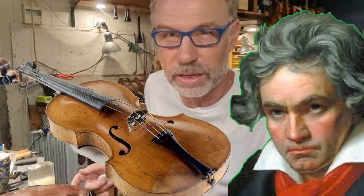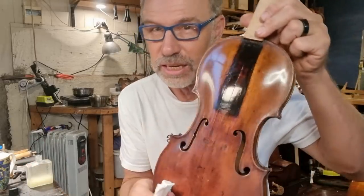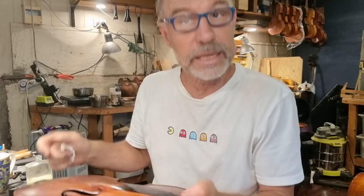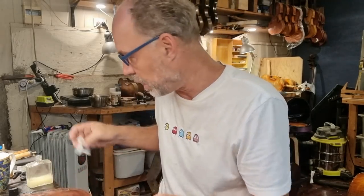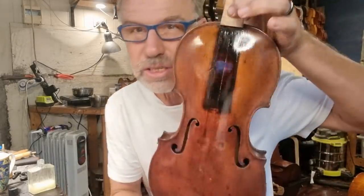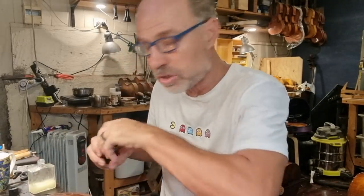Did you know that Beethoven actually played on a Sebastian Dellinger viola when he was in Cologne? So this is obviously a violin, 1778. It was the year Australia was settled by the English - it had been settled for about 60,000 years prior to that.